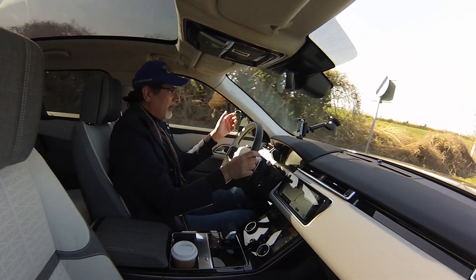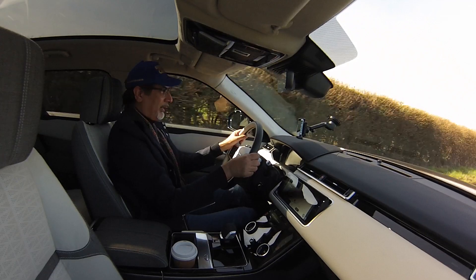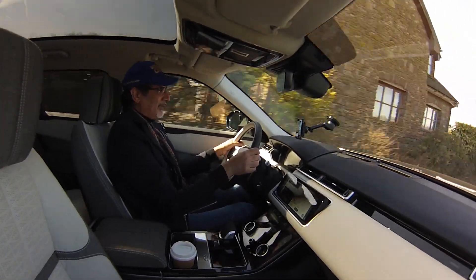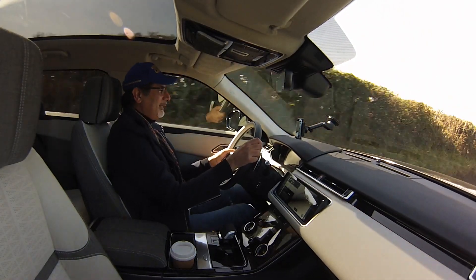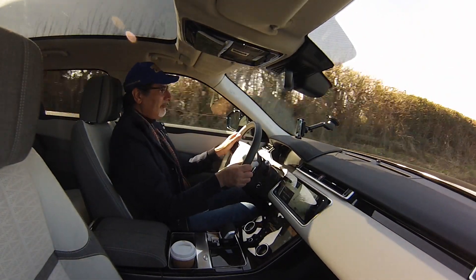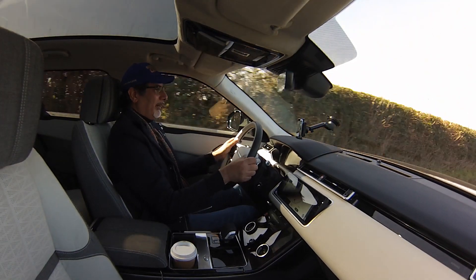The Velar is actually probably my favourite car in the Range Rover lineup. I like the way it looks, I like its size — it's just about right, not too big, not too small. It's comfortable and easy to handle around town as well as out here. Even in this diesel version it's quite extraordinary how good it is, how eager and how quick it feels.